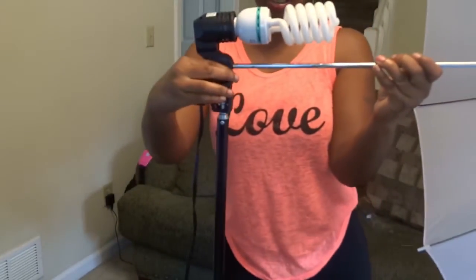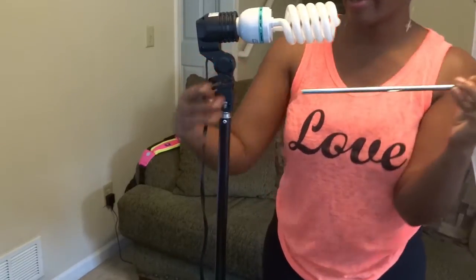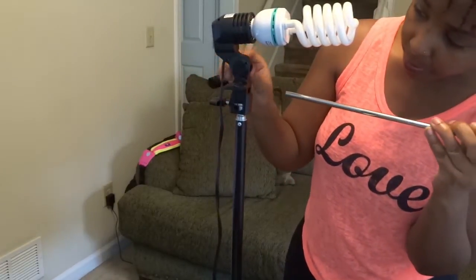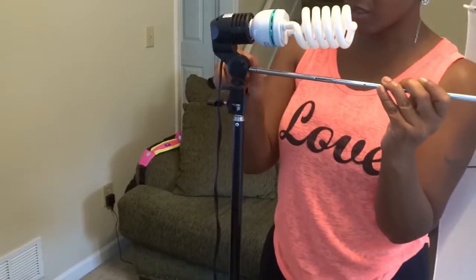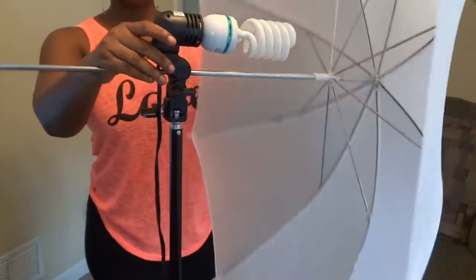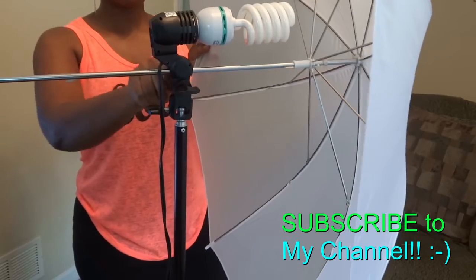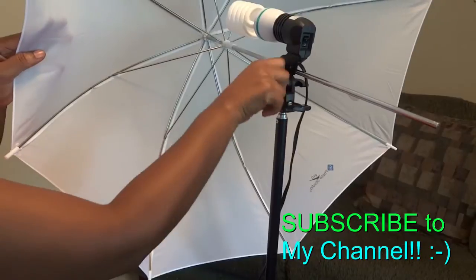Put the umbrella right through that hole — there's a hole right there. Stick the umbrella through and make sure the screw on the other side is unscrewed a little so the pin comes out further. Once you get it on, screw it to make it tighter, stick it right through, and then tighten it up with this little nozzle so it won't move.